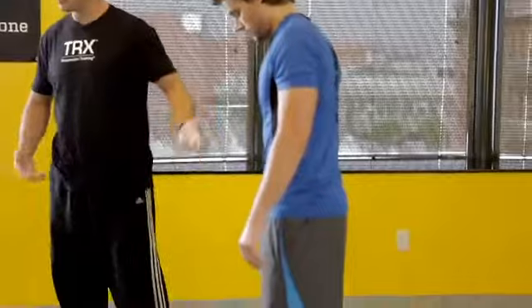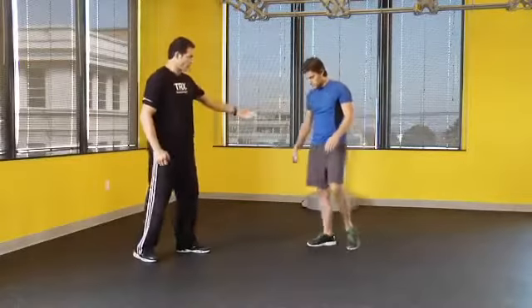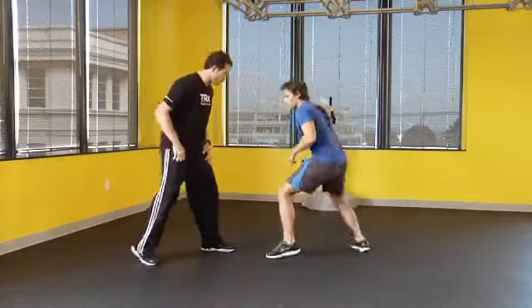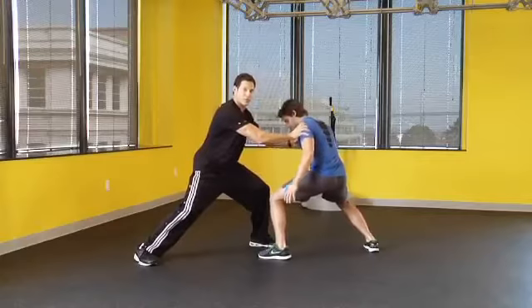Jamie's got a narrow base of support and a high center of gravity — it's pretty easy to push him over. If I want him to avoid that or resist that, what are you going to do? Widen his base of support, lower his center of gravity — much harder to disrupt his balance.